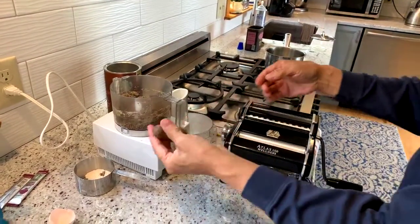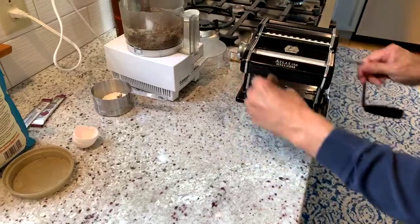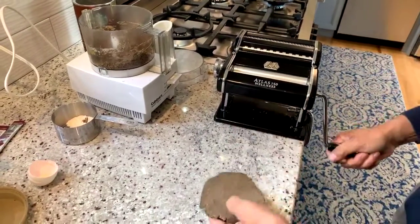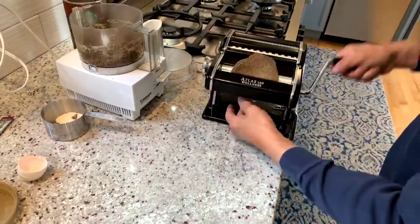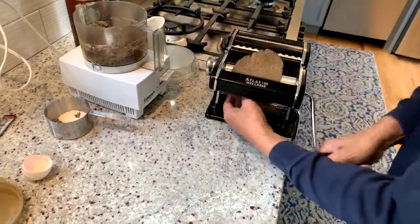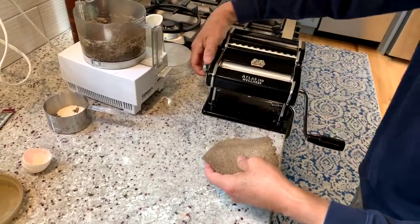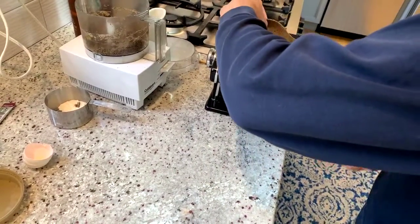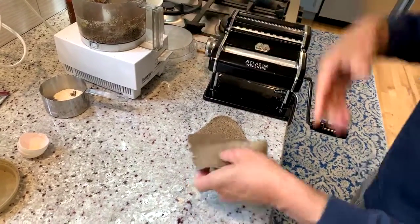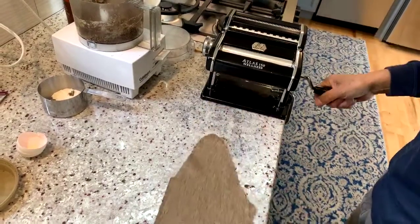I'm going to take about a golf ball-sized piece here. I'll roll this — I've started out on the widest setting. I'll just put that through a couple of times before I go to a thinner setting. The food processor really makes making the dough a shortcut, and I am going to move to the thinnest setting pretty quickly.